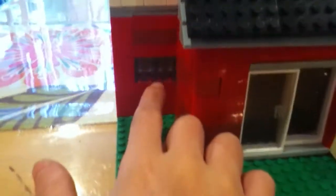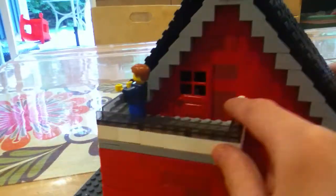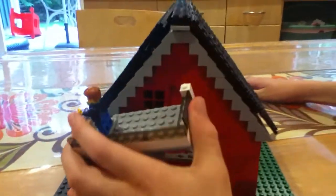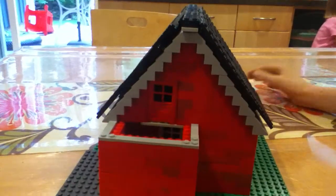Over here you have a window that's for the bathroom. And on this side you have the door to the attic and a little deck, which you can take off. And you can also take off the roof.